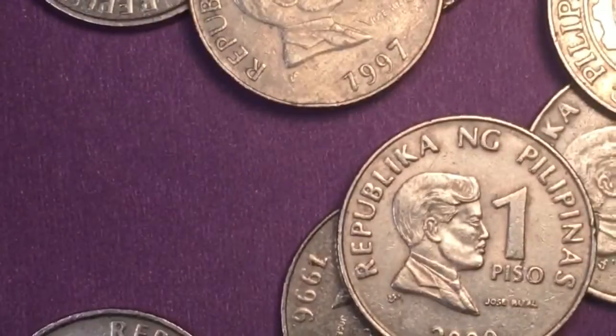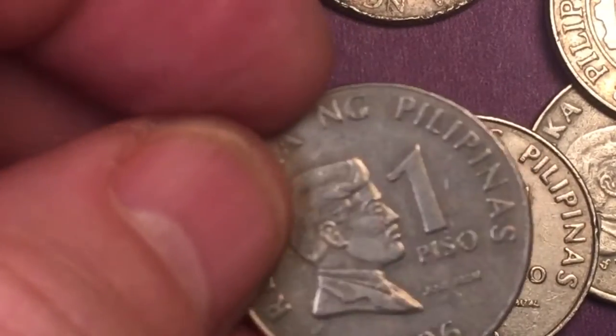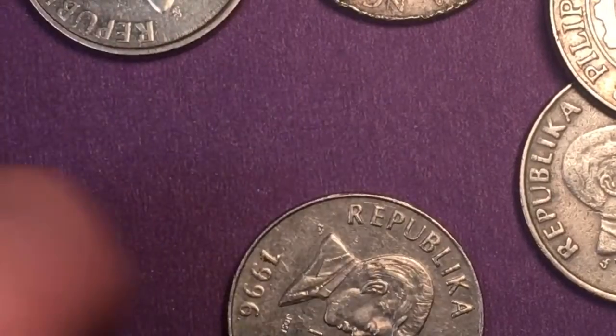Sometimes you might find a 2003 that's not magnetic — keep that one. And if you find a 2003 that is magnetic, keep that one too, because you want to have one of each in your collection.